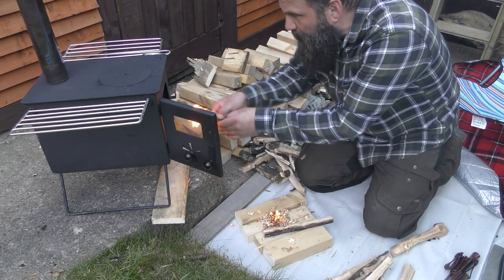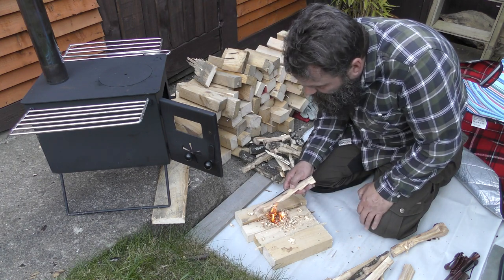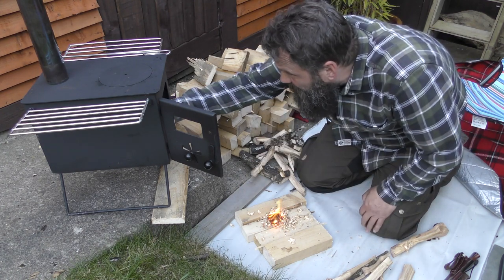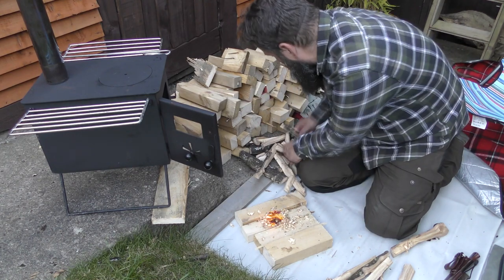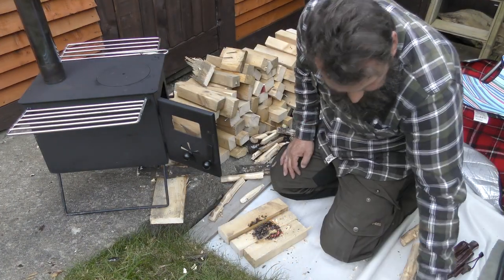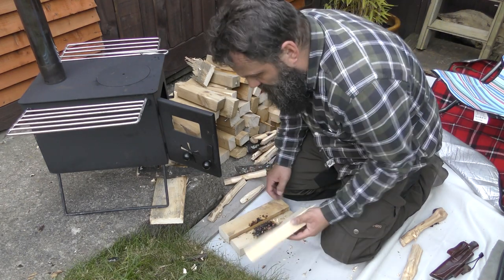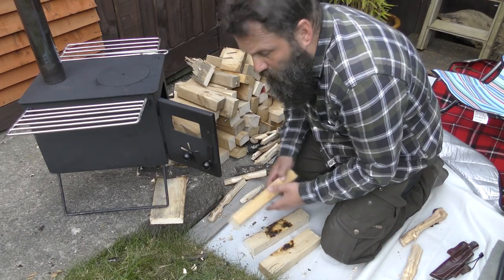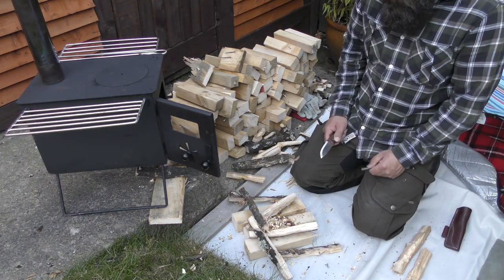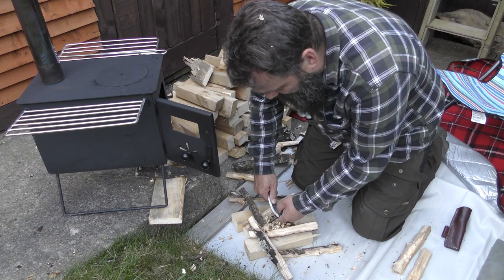We'll put some of these little splintery bits in. It's actually gone out, so it's back for another go. We'll get some more shavings and have another go. We've made a few more feather sticks and a few more shavings, so we'll give this another go and see if we can get it lit this time.